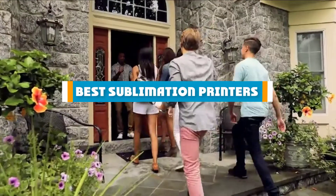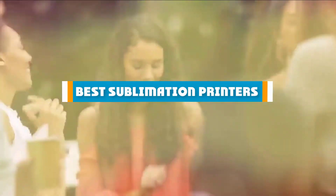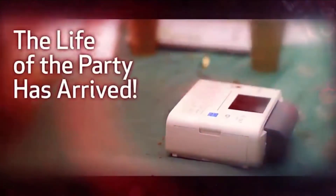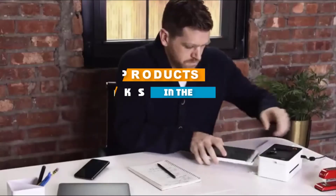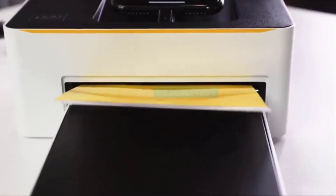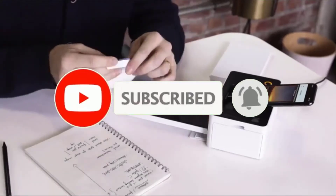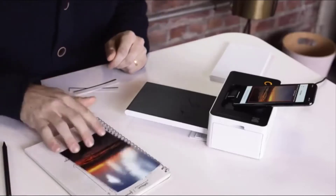Hello guys, in today's video we are going to present you the top 5 best sublimation printers available on the market today. We made this list based on our personal preference, rated on features, prices, quality, durability, and reputation of the manufacturers. Check out the description to find out the prices and more information — we have included links in the description below. If you're new to our channel, please subscribe and hit the bell button for daily video notifications. Without further ado, let's get started.